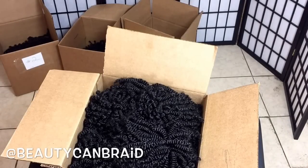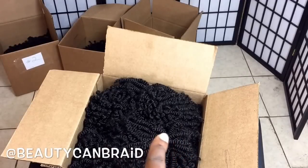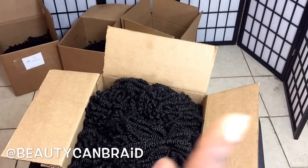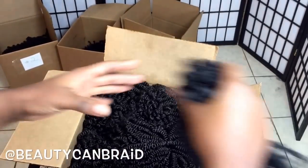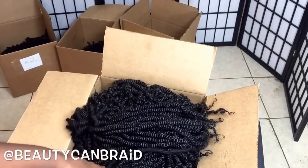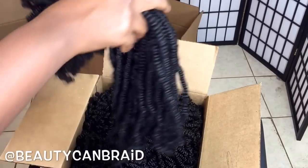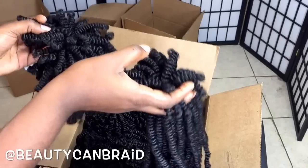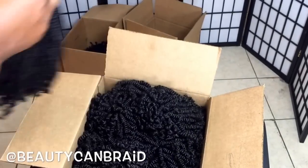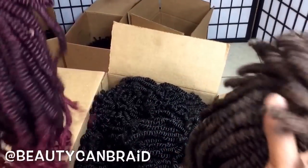If you want to buy the hair, go to curlrefinery.com — I'm leaving that link in the description box. For wholesale, you're gonna have to email her — I'm leaving her email in the description box. You can also get colors. If you want the hair long, just don't cut it. We also have another length between the long and the short — you have to order it, we don't make that length unless you ask.